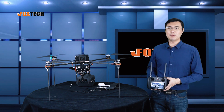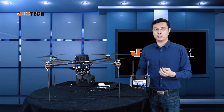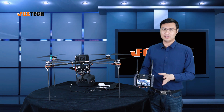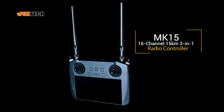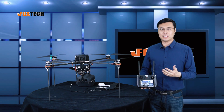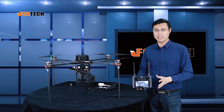Hello guys, Jack from FoxTag. Today I'm going to show you an all-in-one new data link radio and also video link together. This is the all-in-one MK15 radio. This radio can be used for agriculture, inspection, survey, or other drone applications.